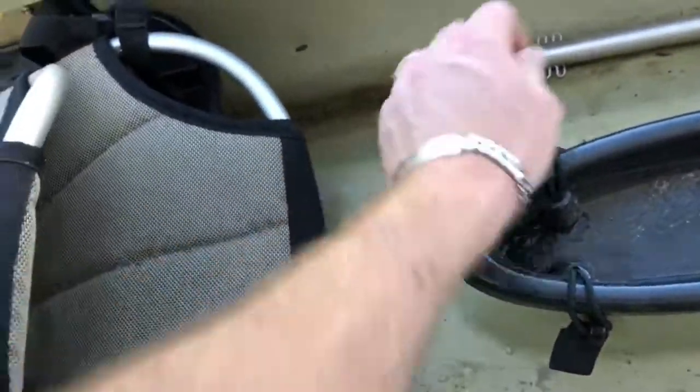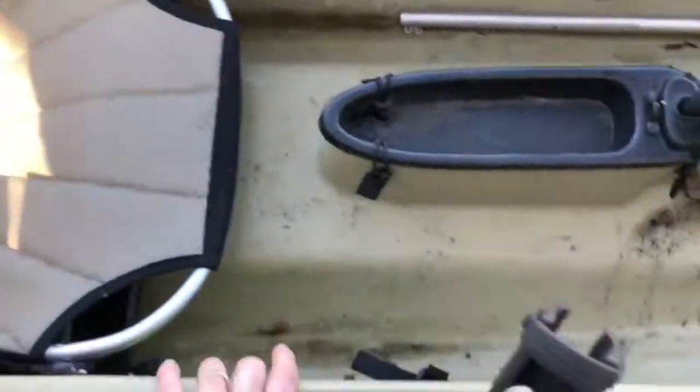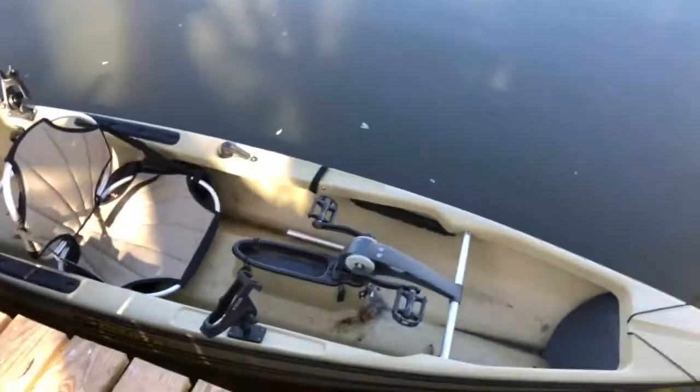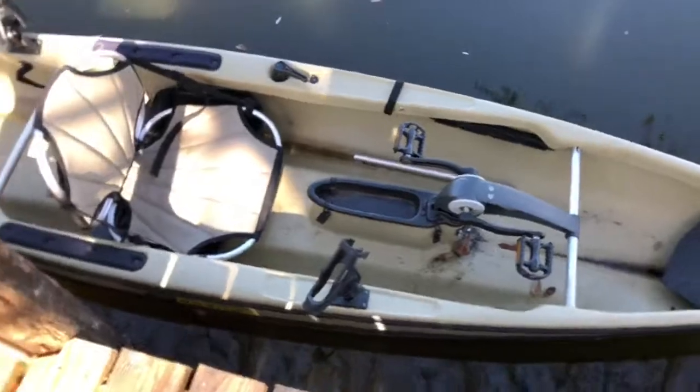I earned more in a month than what I spent on both of these. I am actually very happy with YouTube, and I believe YouTube is very generous with the YouTube creators. This is absolutely amazing, and I actually really like this kayak — it's amazing.